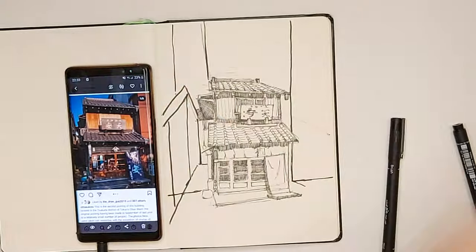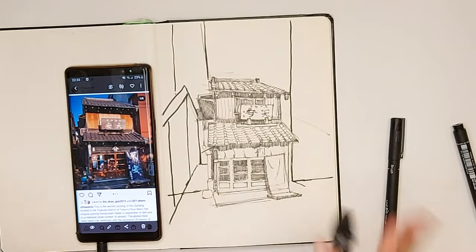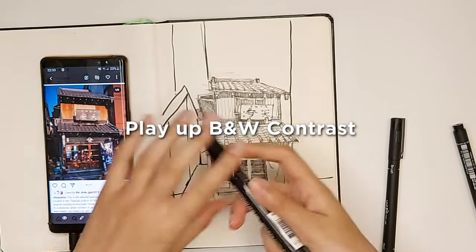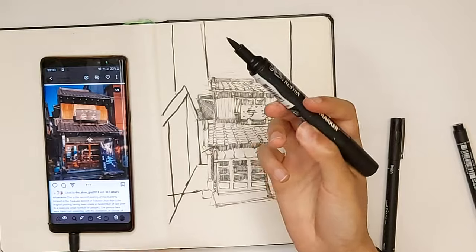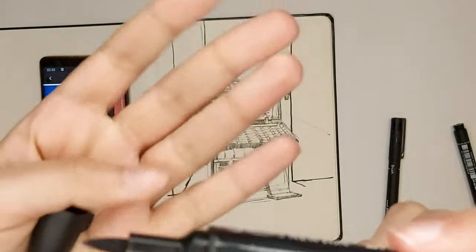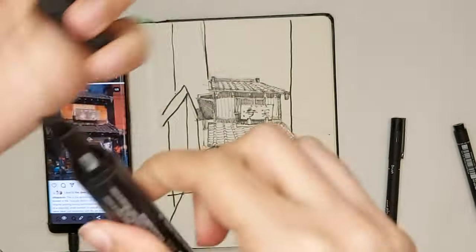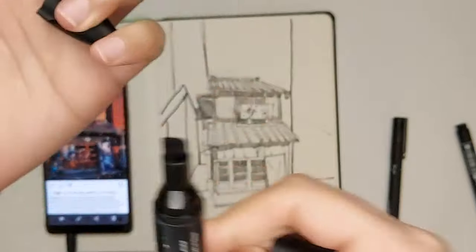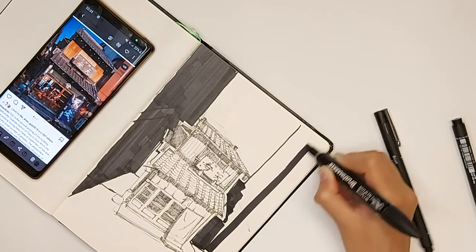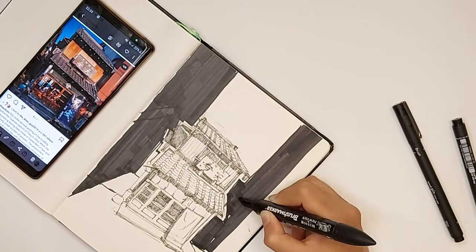That's exactly what I wanted. I've got this Windsor and Newton brush marker — these are really good, quite expensive, but for an architecture student they are amazing. What I'm going to do now is really play up the contrast of black and white and use the brush. There are two sides to this pen: a nib brush pen side and a chisel marker side. The nib is good for large areas, and as I'm coloring in with the black felt tip, it's really giving a good sense of contrast.